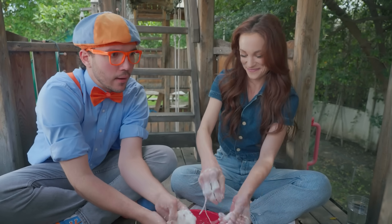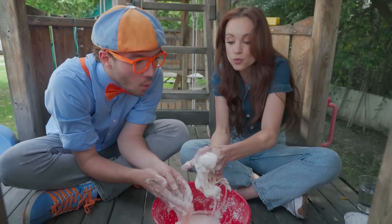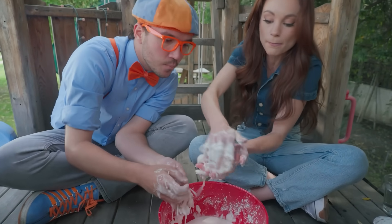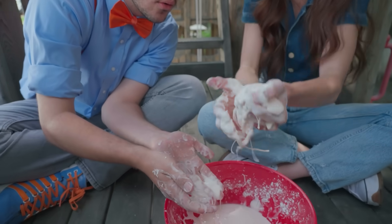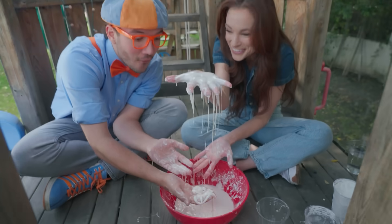That's so interesting how it can be a solid sometimes or a liquid sometimes. Exactly. Just like oobleck. So watch this. When you squeeze it together — squeeze, squeeze, squeeze — it acts like a ball. Whoa! Watch this. As soon as I stop squeezing it, it acts like a liquid flowing through my fingers.